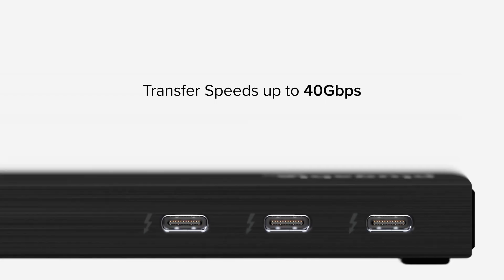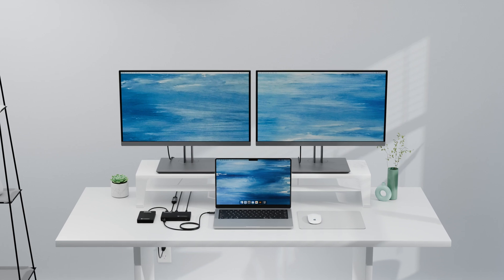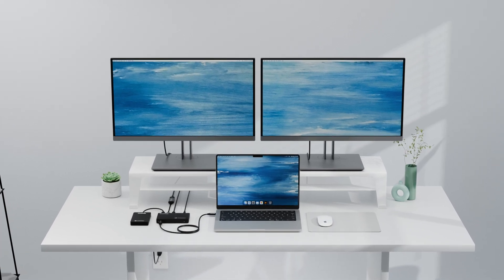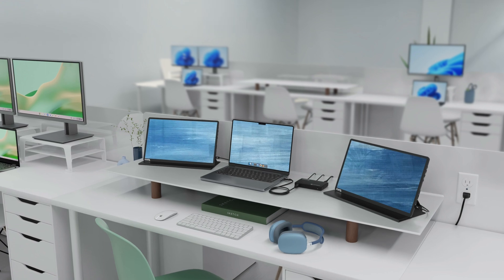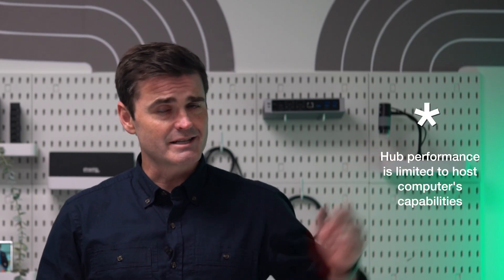The TBT4 Hub 3C is designed for performance, and it delivers. It'll transfer data at up to 40 gigabits per second, and if your laptop's USB-C port supports video, the TBT4 Hub 3C will allow you to connect as many as two displays at up to 4K 60Hz, or a single 8K 30Hz display. And there's the asterisk again.